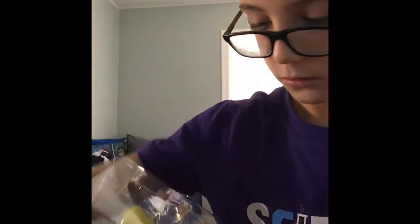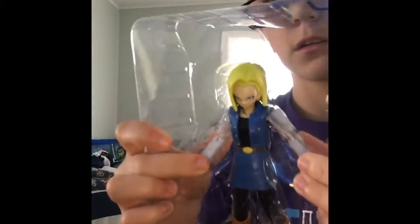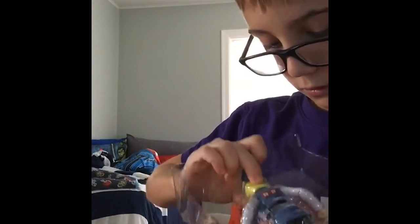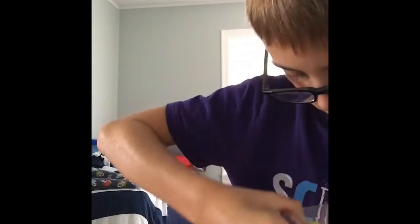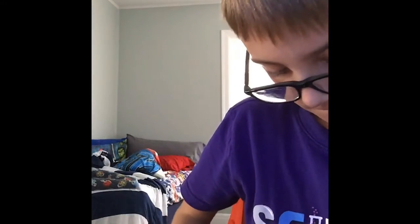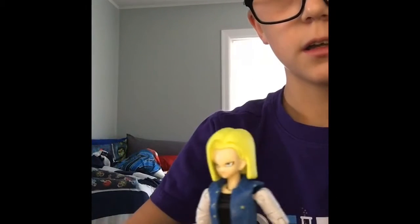There's the cool background. Here's Android 18, the one I've been waiting for. I love you girl. So yeah guys, that's what she looks like. She has a smile on her face.